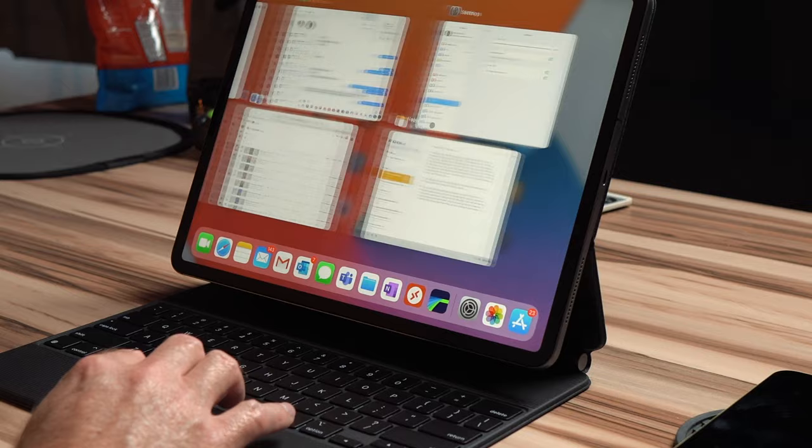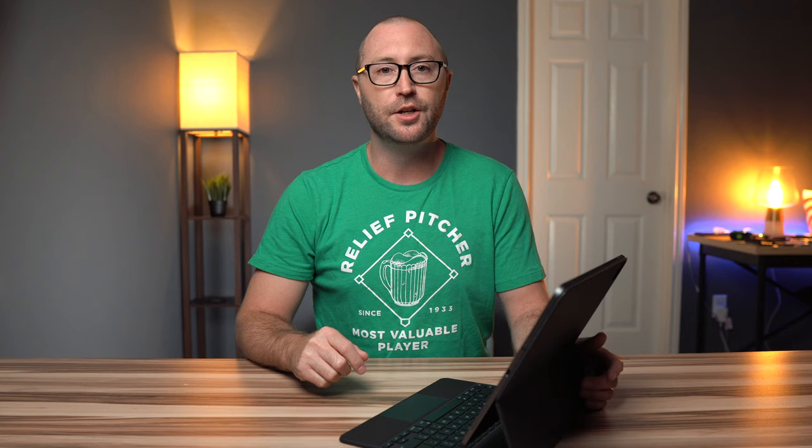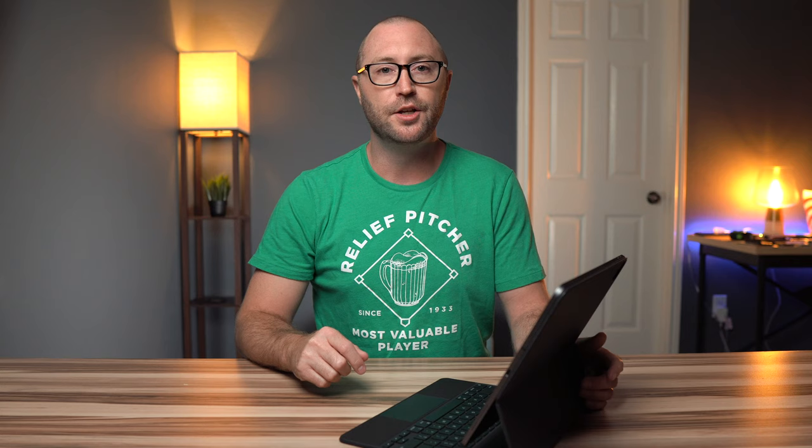It is a fully glass trackpad with multi-touch that can be used to swipe between apps or home screens, scroll in any direction, take you home, and adjust settings. You can still click the trackpad anywhere, unlike an old diving board style trackpad. But like the old diving board style trackpads, it is mechanical — it is not like Force Touch on the MacBooks and the Magic Trackpad 2.